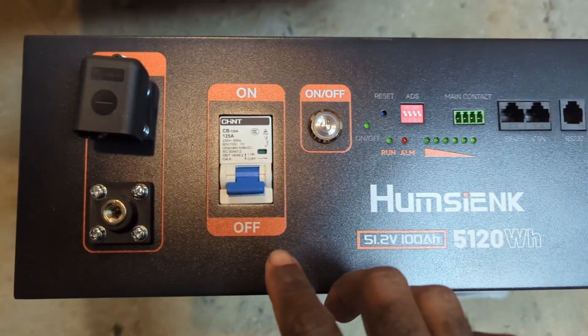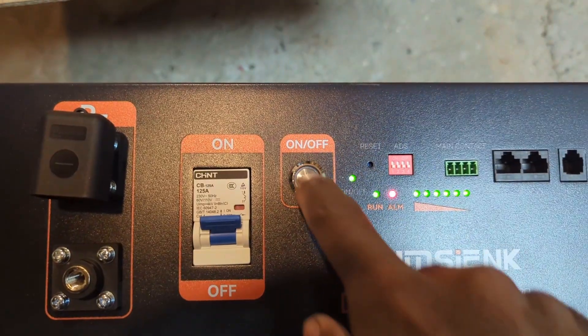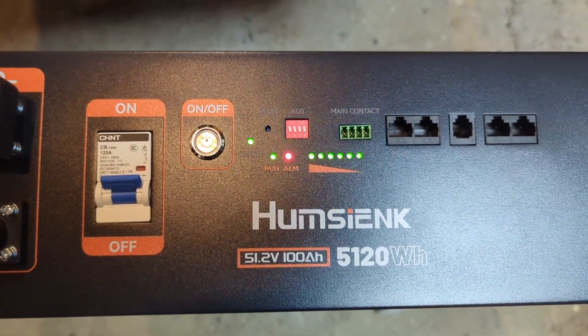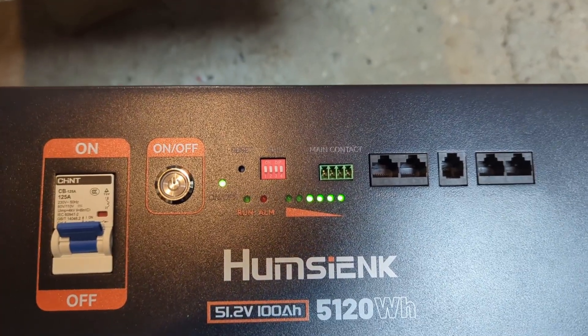Let's flip the DC switch breaker up, then press the power button — and it seems like it's working as it should be. Now I'm going to turn it off to give you an inside look at the battery.